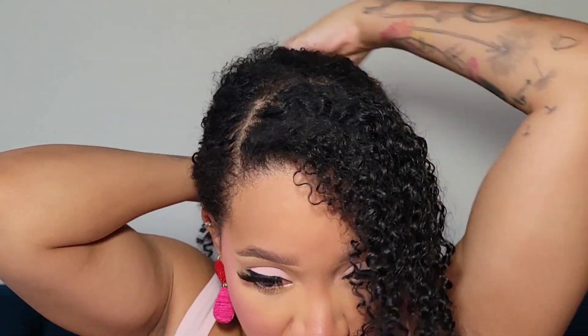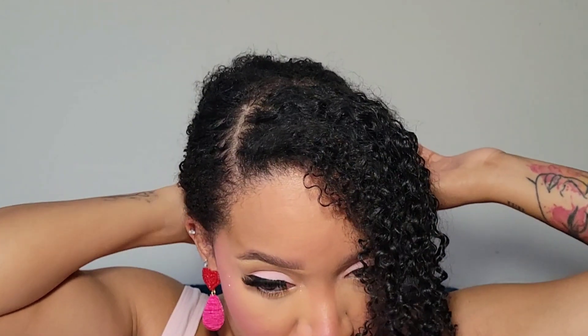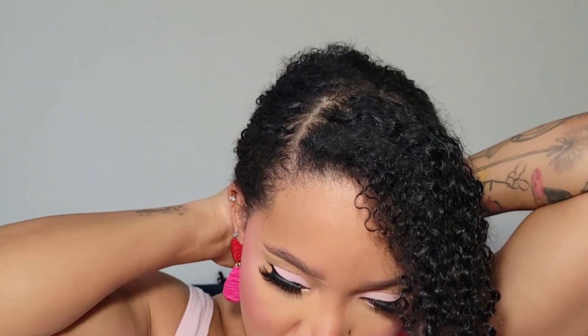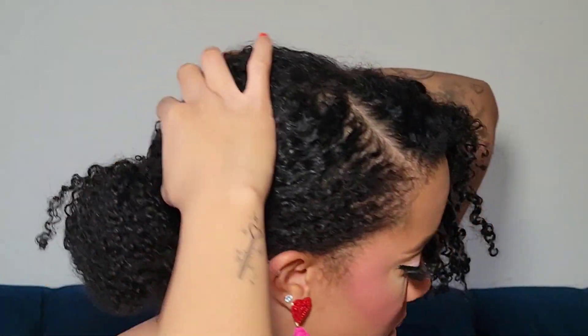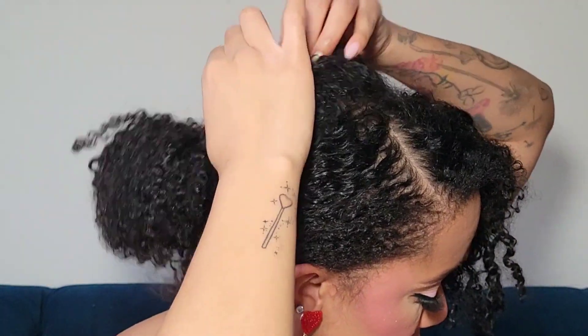I'll pull a little bit of hair out and then put it in a not-so-perfect bun. Let's pull some hair and slick down these edges a little bit. I'm going in with my TGIN Smooth and Hold Edge Control, extra hold — just a little bit.